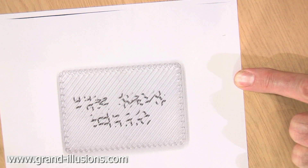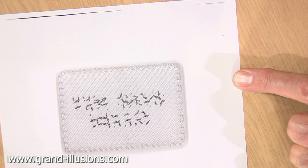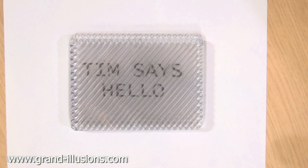Now when you send that by post to your friend, they can only read it by putting this little device — which is now a decoder — on top, and they can once again read the message that you've sent them.